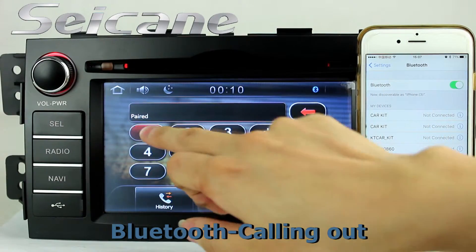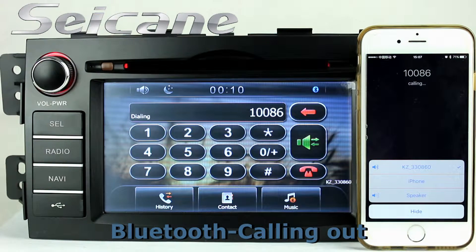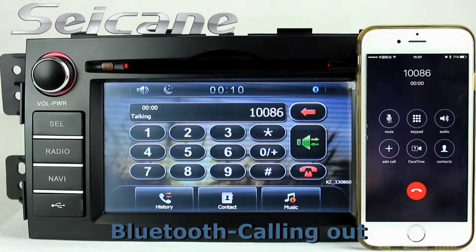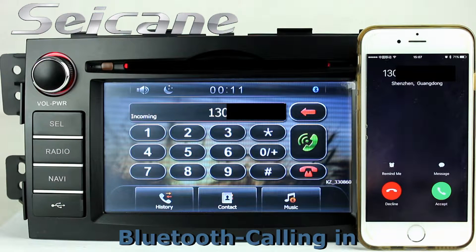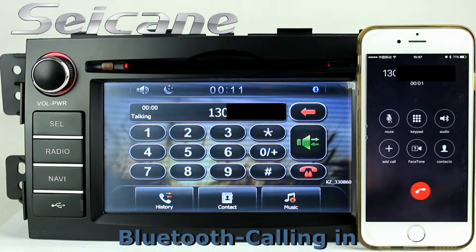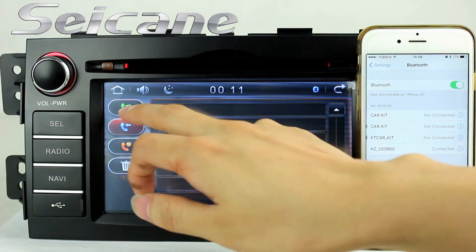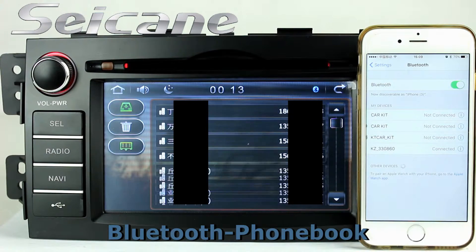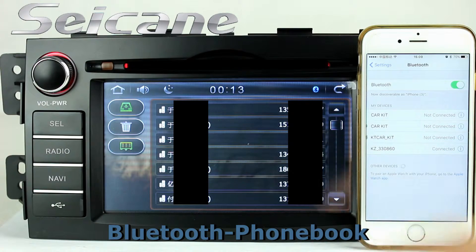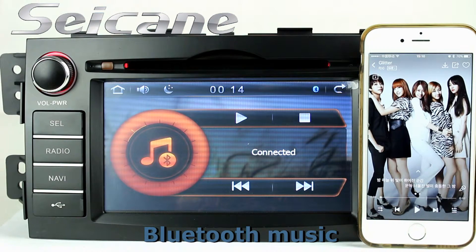It has a CSR Bluetooth driver. You can dial numbers on the screen directly, answer calls on the screen, and download your phone book.